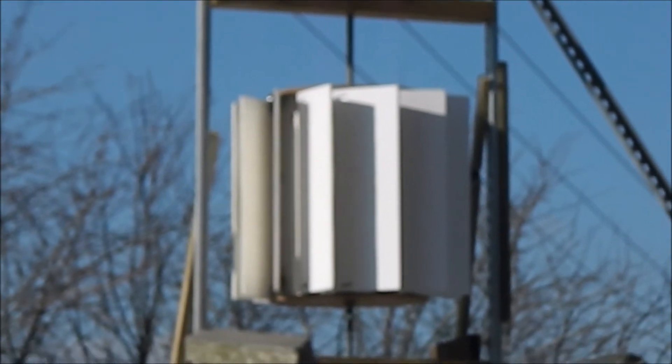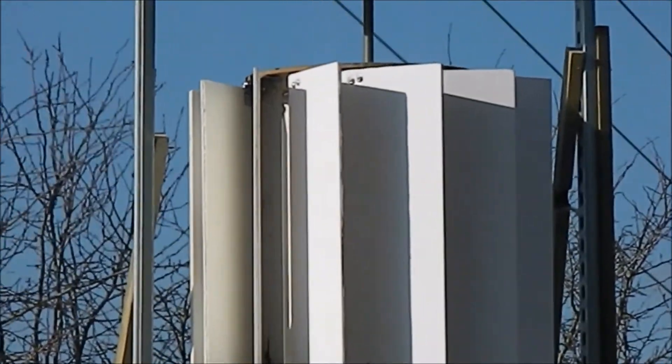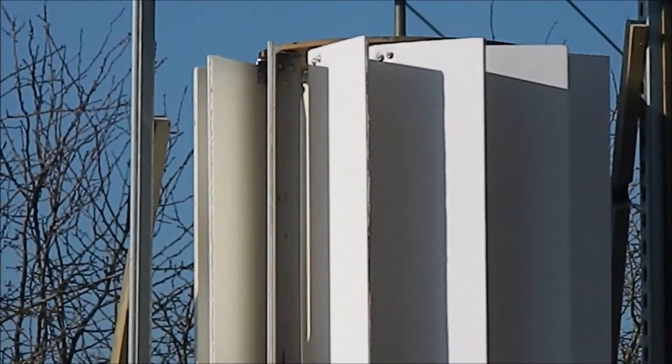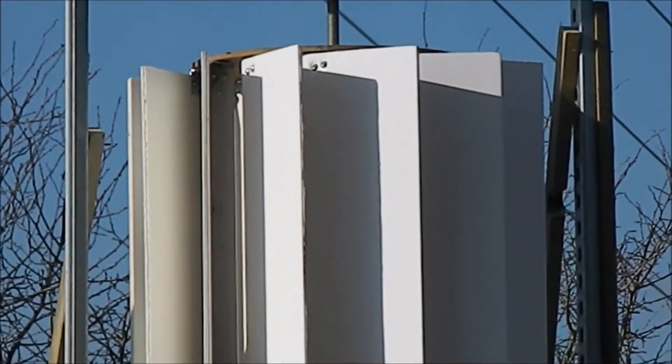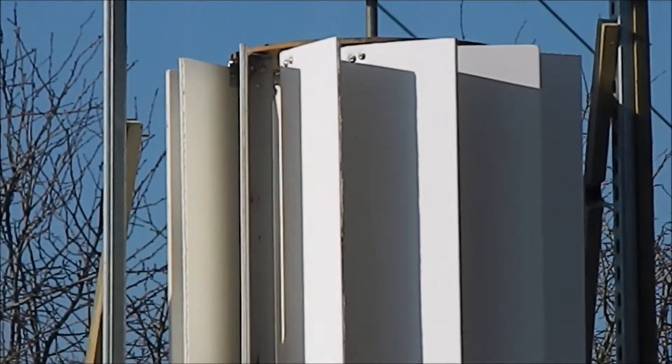So yeah, I was waiting for a bit of wind to test this design, see if it's better than the last one, which was using thinner taller vanes rather than shorter fatter ones. These are more accurately made than the other ones.